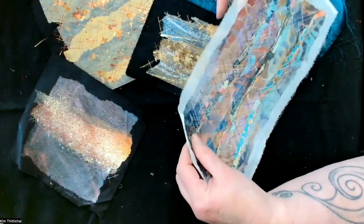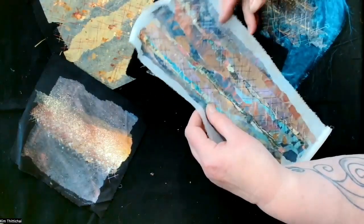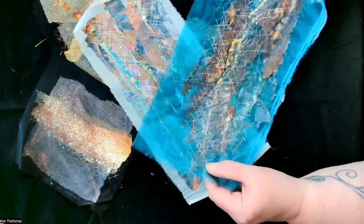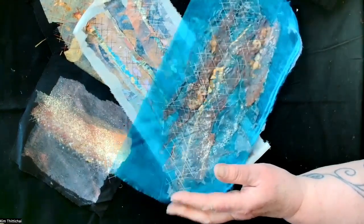You can iron onto wood as well as fabric and create some really nice little boxes. You can add paper, skeleton leaves. I will be showing you everything I know about working with painted bondiweb. I'll also show you how to work with heat-treated polyesters and how to work with those with painted bondiweb as well.